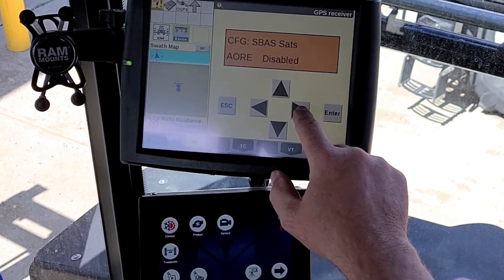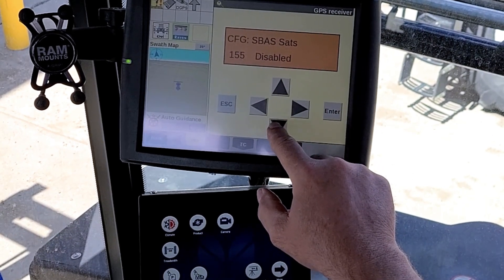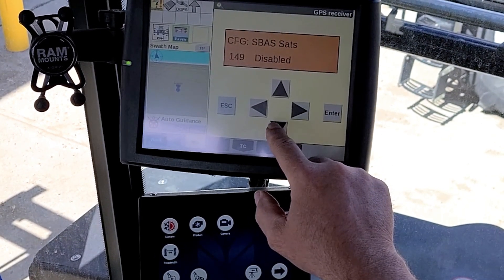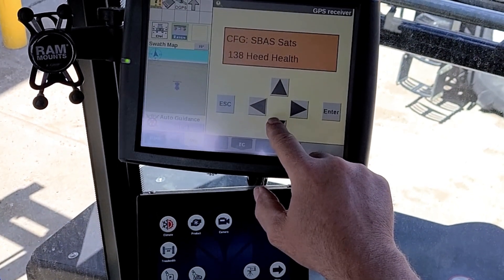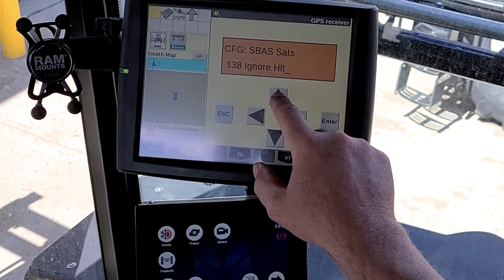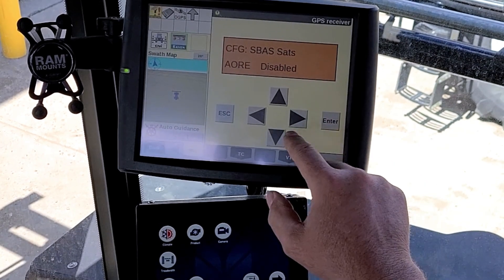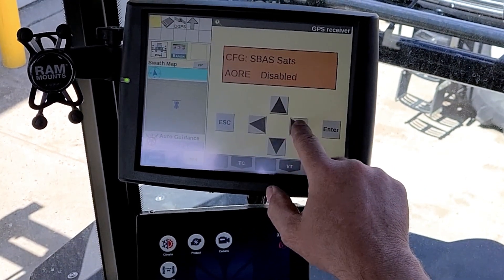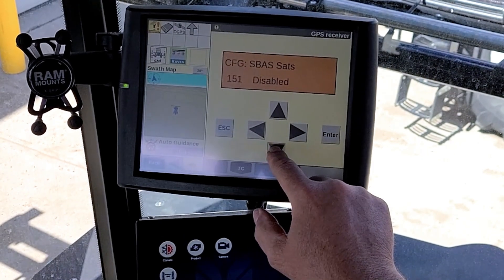Hit the right button so the E is flashing. Drop down and pick 138, then select disabled and hit Enter. Hit the right button again so the E is flashing, then drop down to 135.